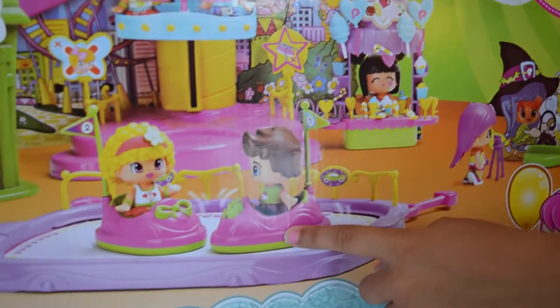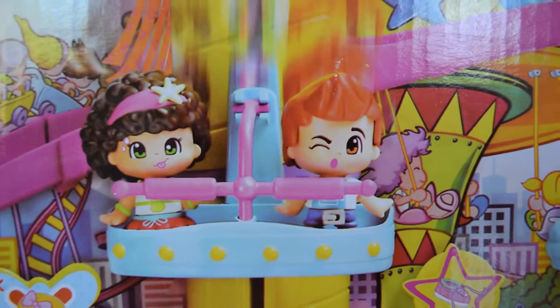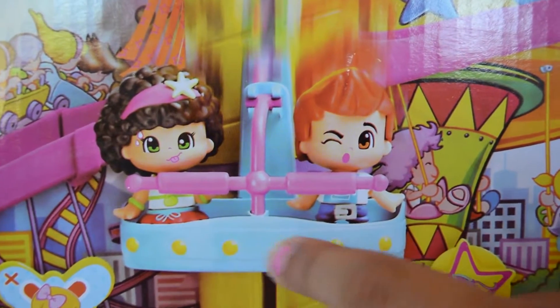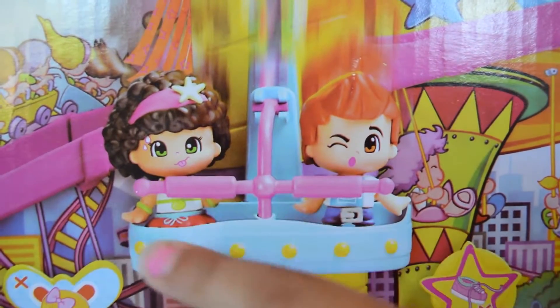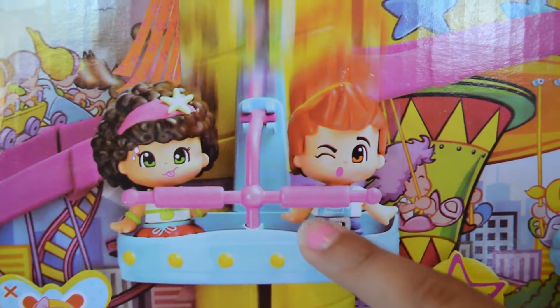Look, there's bumper cars! I love bumper cars! Look at these two Pingypongs on a ride! Hold on a minute - this Pingypong is sweating with a dog sticking out, and this Pingypong here is winking!